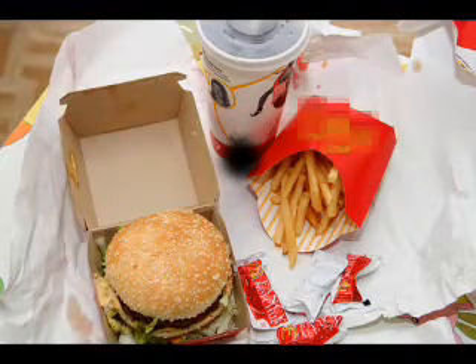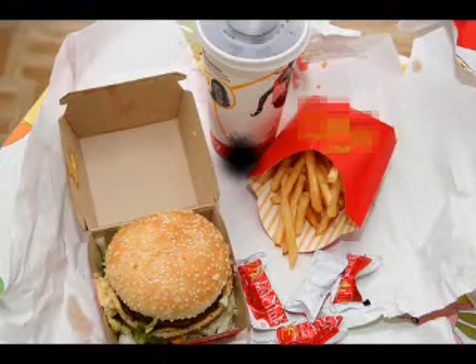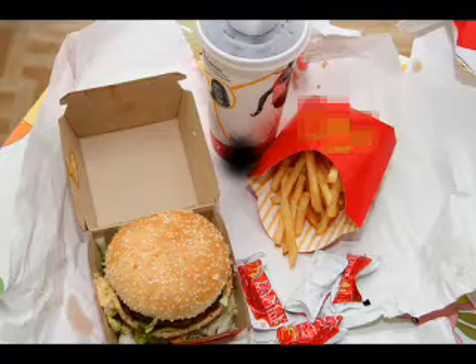Next week on the show, I'll show you how to make the famous McDonald's Big Mac meal. It will cost you half the price and it will taste even better. And if you have children, they will just love it.